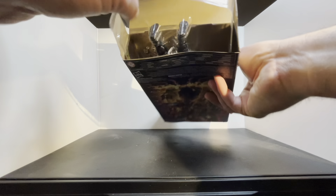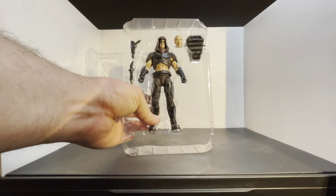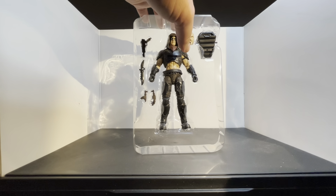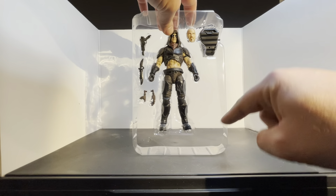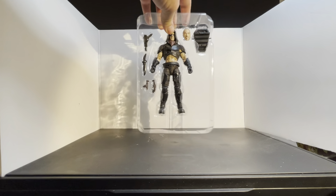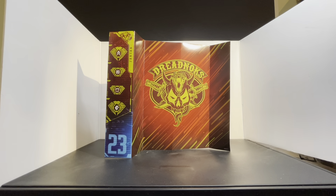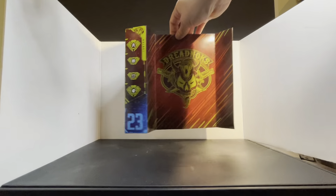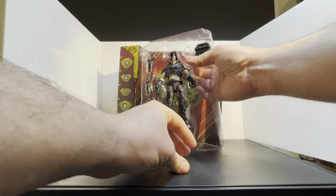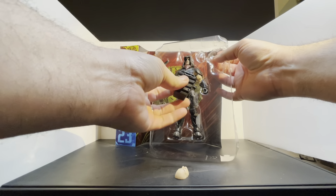All right, pulling them out of the package here. There he is. What I don't like about some of these figures — I'm not saying I don't like it, but it's just weird that you don't have anything extra here. You could have just put so much stuff, it could have been given with the figure. It's not for 20 bucks — that's what you got. There he is. There's a little mask right there. Jackpack — he's got some pegs to put some stuff on it.